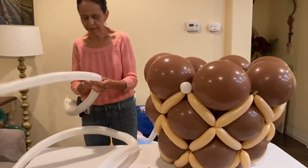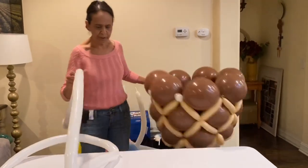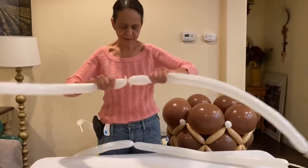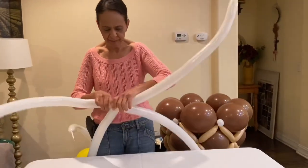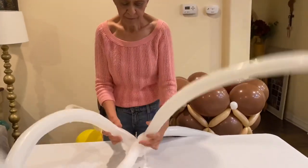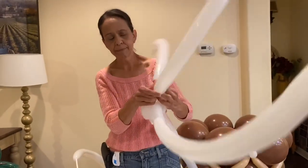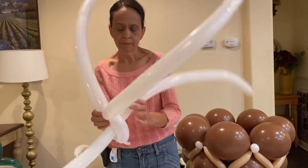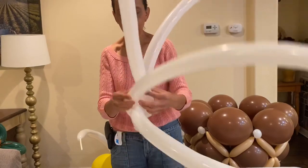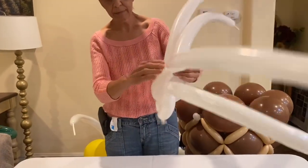Now we need to make a handle. You'll need 260 balloons — tie them together, then another 260 balloon, tie it together. You're going to cross them, then take two of the balloons and twist it. Then take the ones that were crossed and pull them together and twist them.